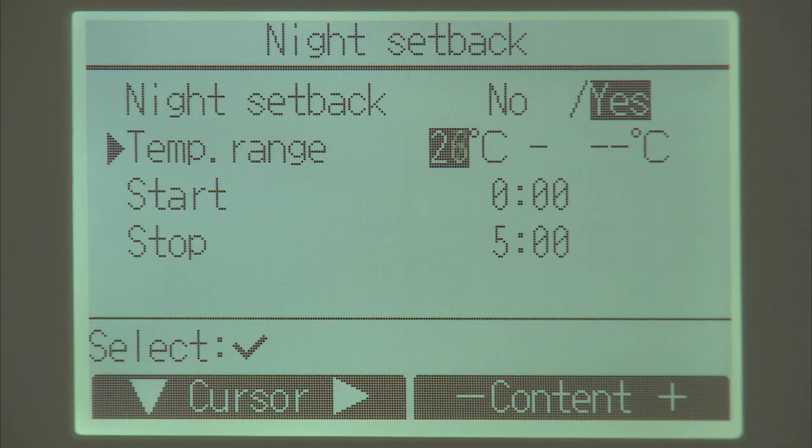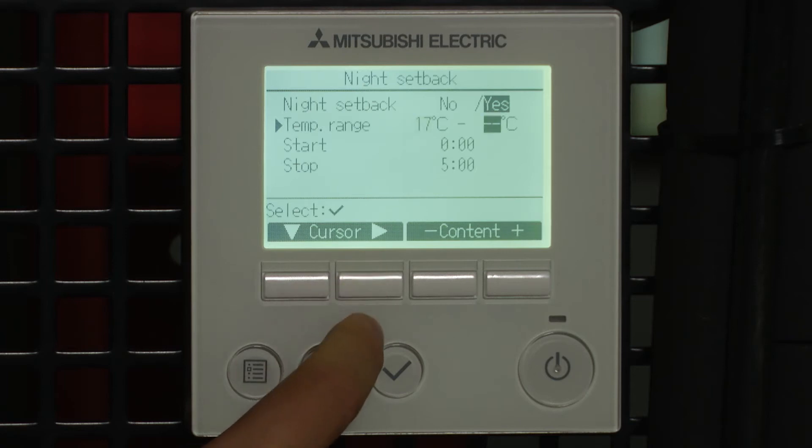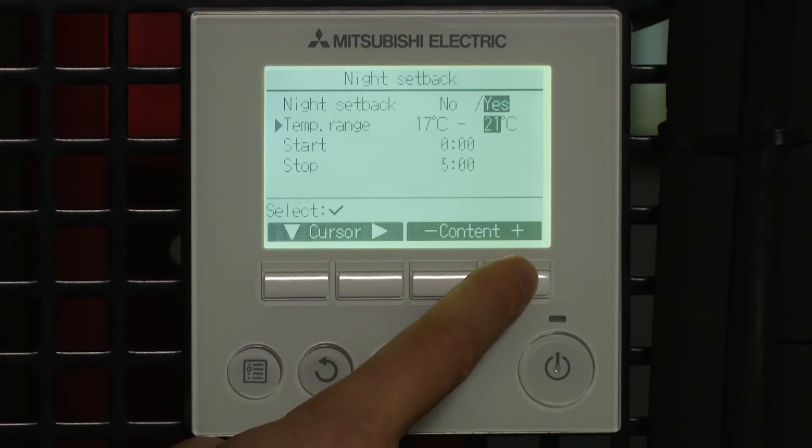So a lower limit on this one of 17 degrees, which is the lowest it will do on a split. On a VRF you can go to lower temperatures, and we're going to put an upper temperature of 26 degrees.